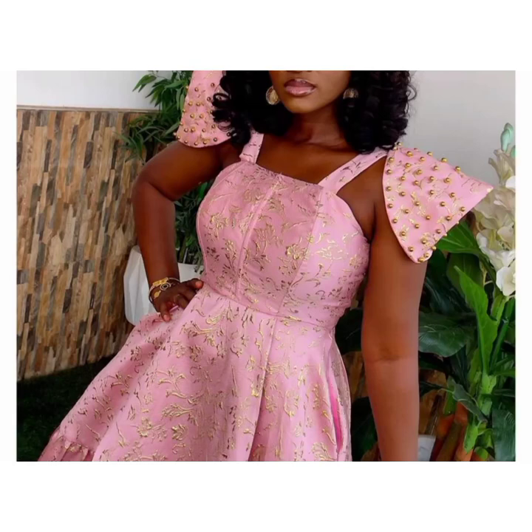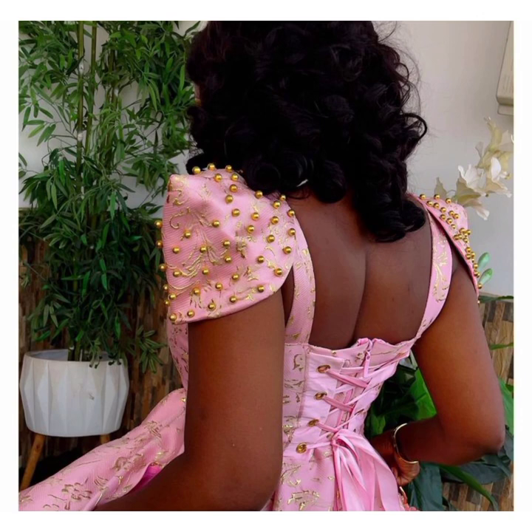Hey guys, welcome back to my channel. Thank you for clicking. My name is Joanna. Today's tutorial I'll be showing you how to make this cone sleeve. Stay tuned and let's get started.